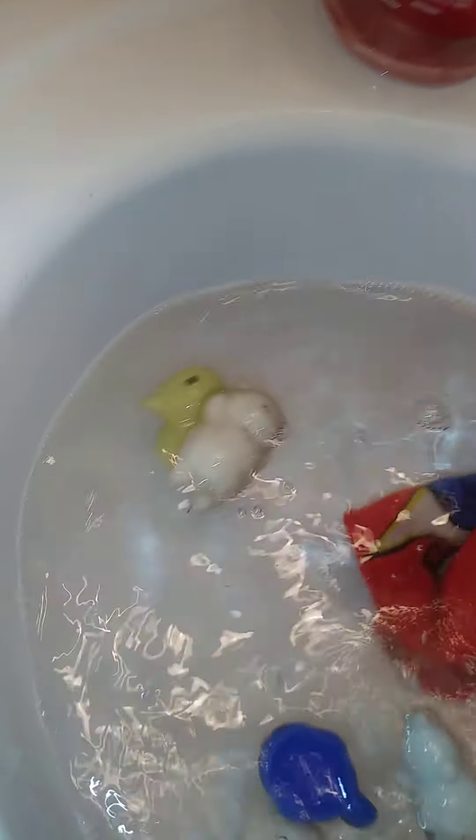It feels so good to have them clean. I never cleaned these fidgets yet, that's why they're really dirty. I haven't cleaned these fidgets yet.